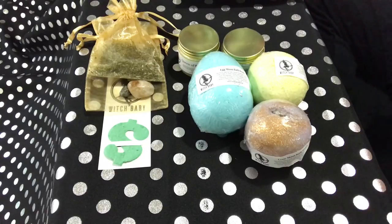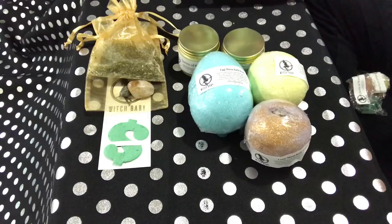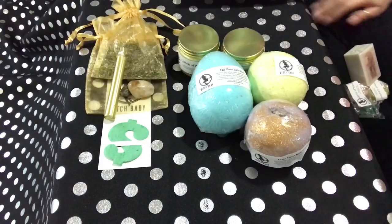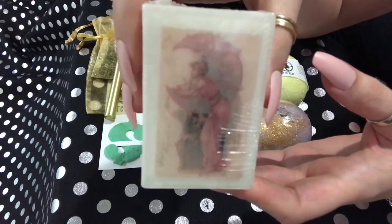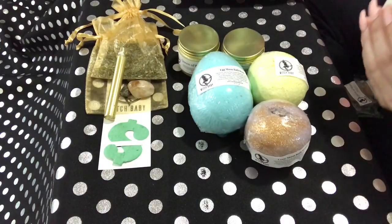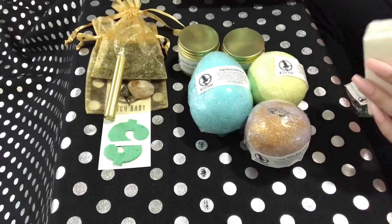Okay, there are a lot of little samples this time — let me pull those out. So we've got a gold candle, and this is going to go along with the money spell kit over here, so I'll put that there. And then we have a Spring Moon soap, which is really pretty. It looks like an old-fashioned picture of a lady leaning on the moon. This smells good — it's a floral but it's a powdery, clean smell. That smells really good.